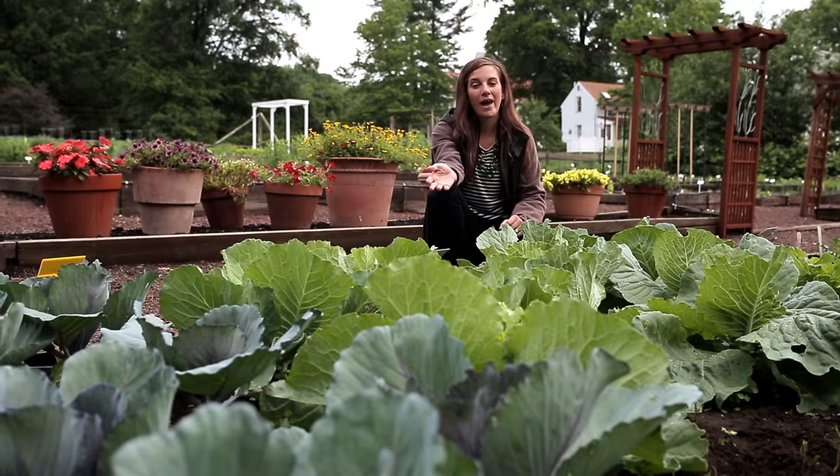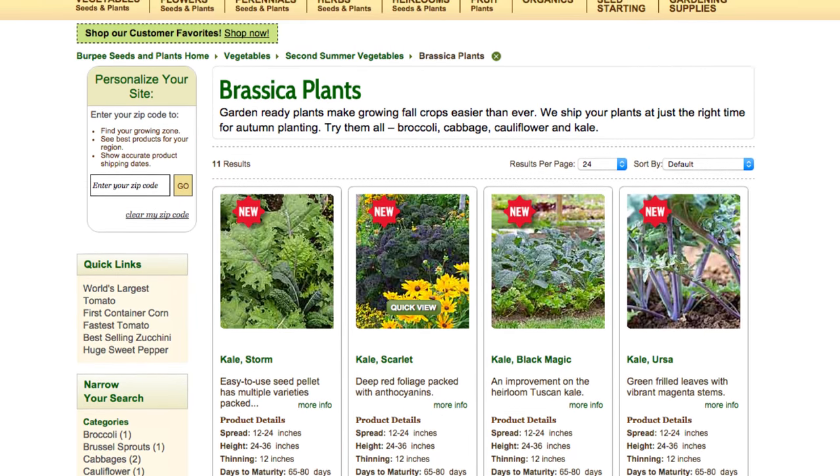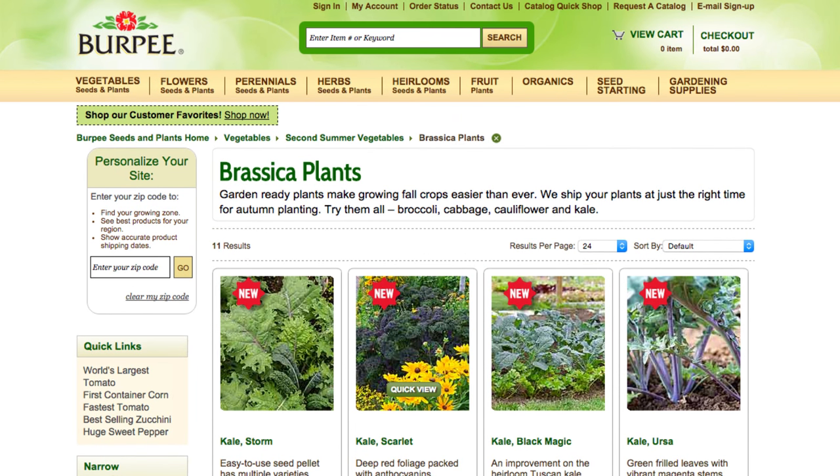Grow your own cabbage patch and taste the fresh difference. Seeds are available year-round at burpee.com. Brassica plants can be found in late summer and early fall. Happy gardening!